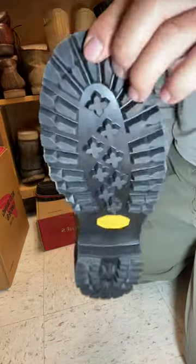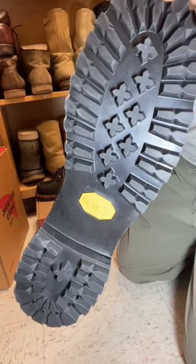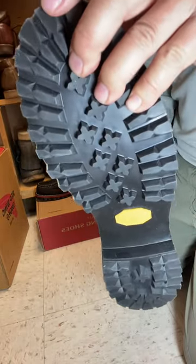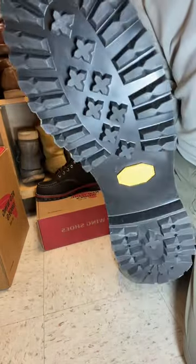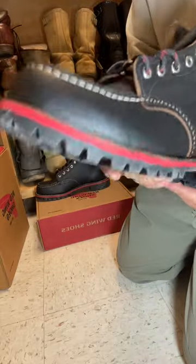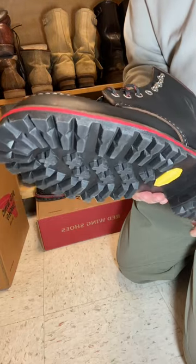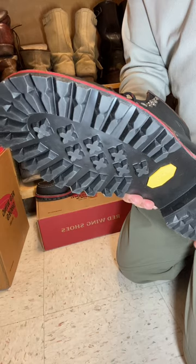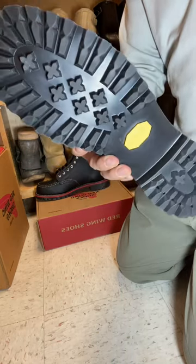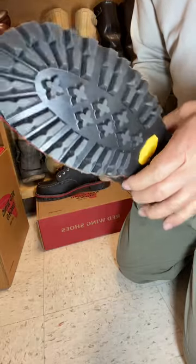Something else that makes this different from the 8849 is it has what Vibram calls the Caramato — it's basically a lug sole. It's very popular, designed in 1937. You can go to the Vibram website and look up the history of how Vital Vibram came up with this design.